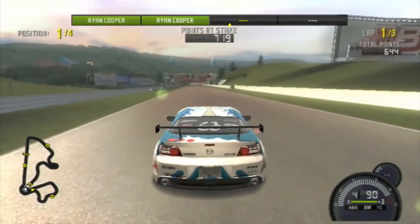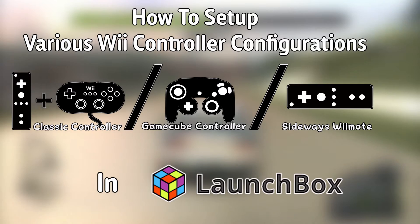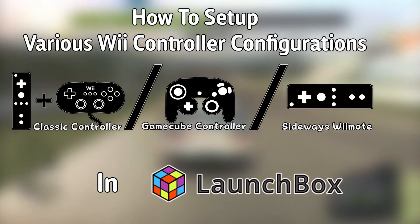Hello everyone, DonLHD here, and today I'm going to show you how to set up various Wii controller configurations in LaunchBox.